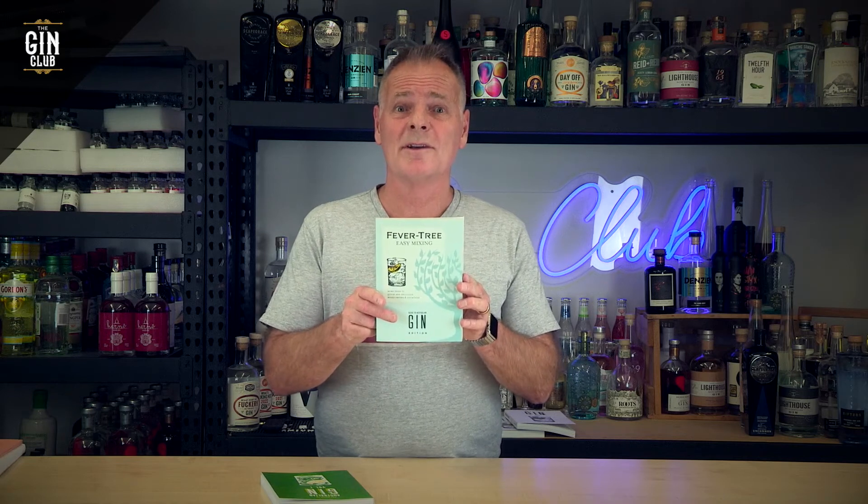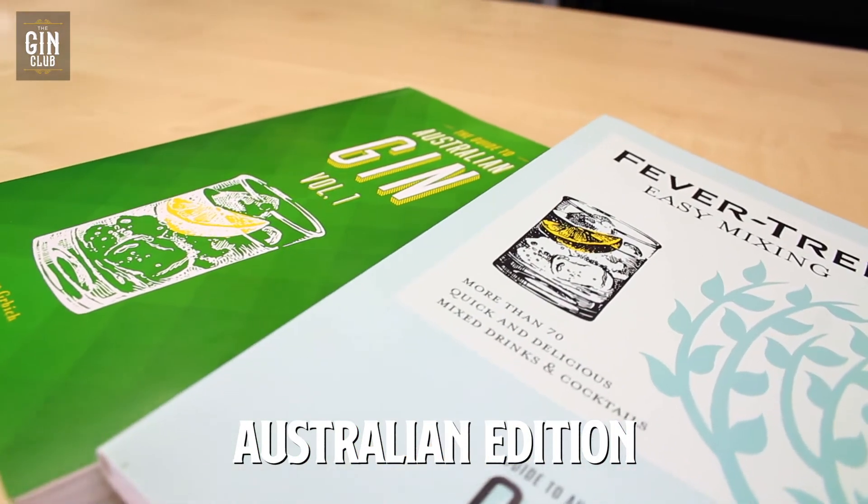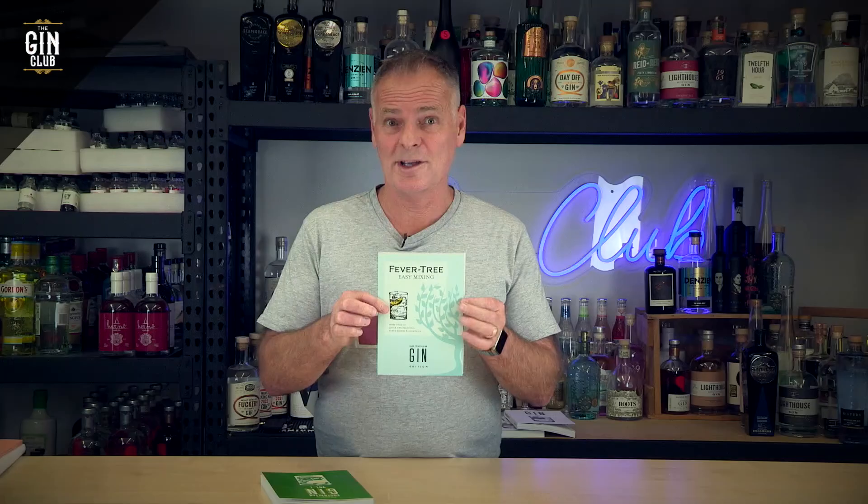So here's the deal. Buy a copy of the Australian Gin Guide, and I'm going to throw in a free copy of the Fevertree Easy Mixing. Normally the recommended retail price is $90.95 — for you, it's free with every copy of the Australian Guide to Gin.